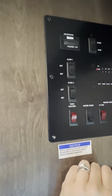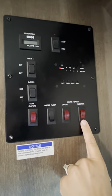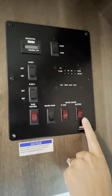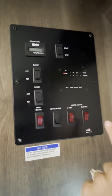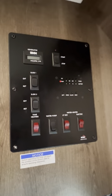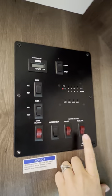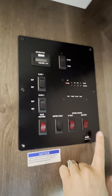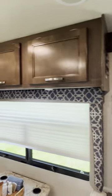Water heater — right before you take a shower, use the electric setting, preferably, because it works better and it's faster. It's going to take about 15 to 20 minutes before you shower. Just remember: if you have your water heater, AC, and microwave all running, the breaker at the campsite might trip. Make sure you're careful — don't leave the water heater on at all times. Only turn it on when you need it, then turn it right back off.